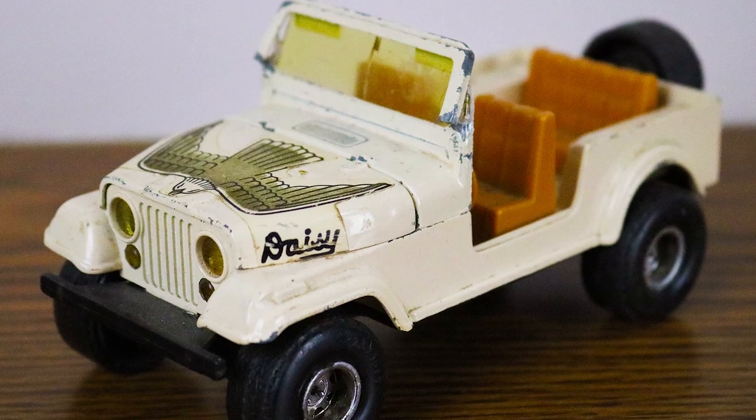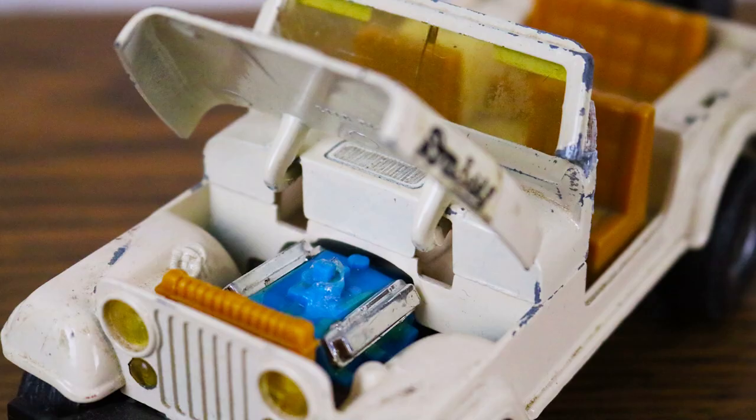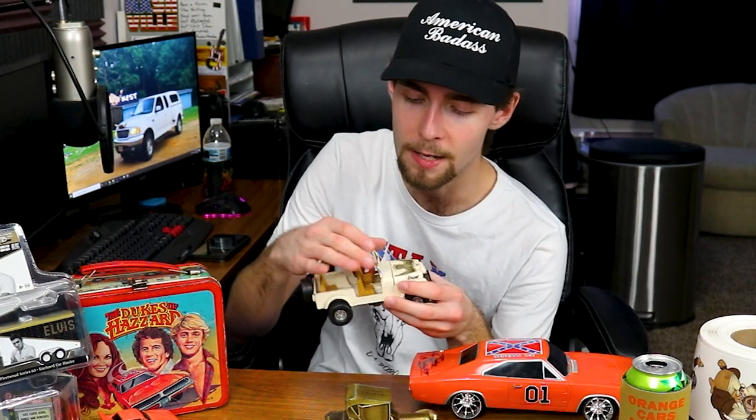Next up I have Daisy's Jeep — it's a die cast, I believe 1/25th scale, and the hood does open. It was made in 1981. I have three of these and I do not need three. Unfortunately every single one I own has this part broken off. I guess it must be hard to find them with the roll cage intact, but it could easily be fixed with some glue or liquid nails.